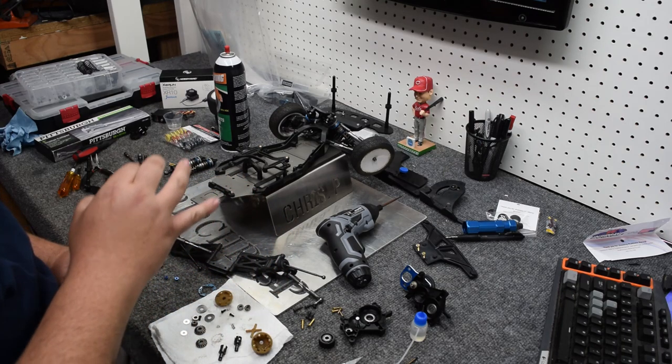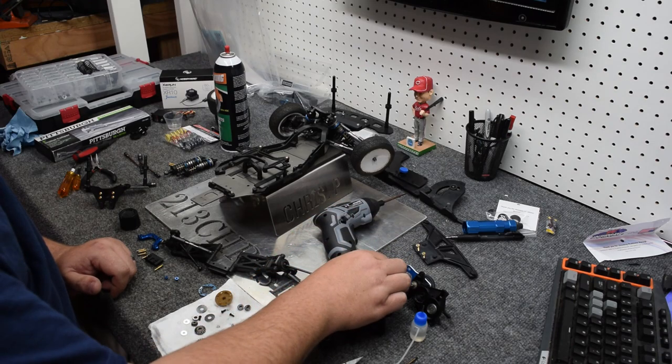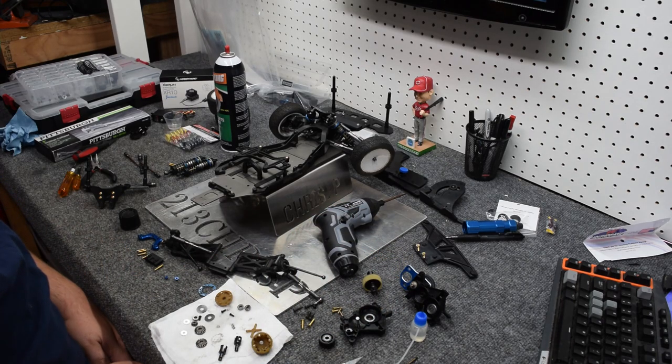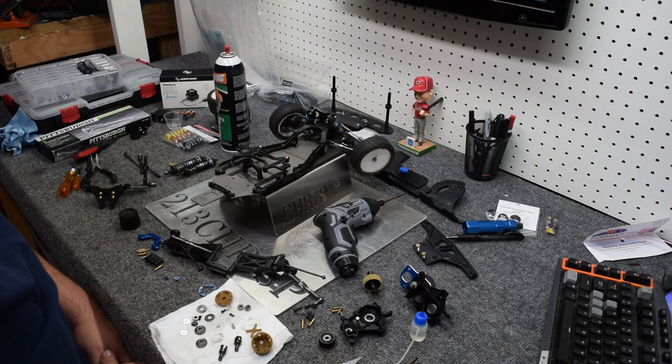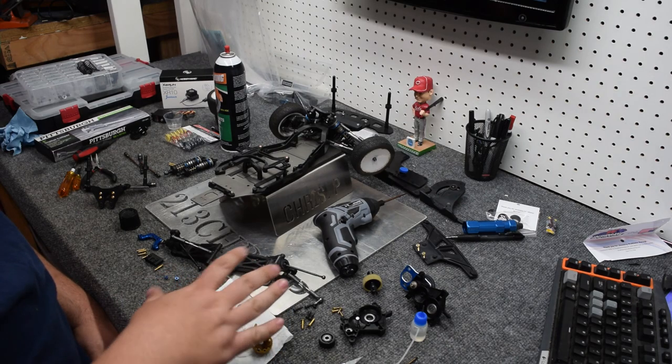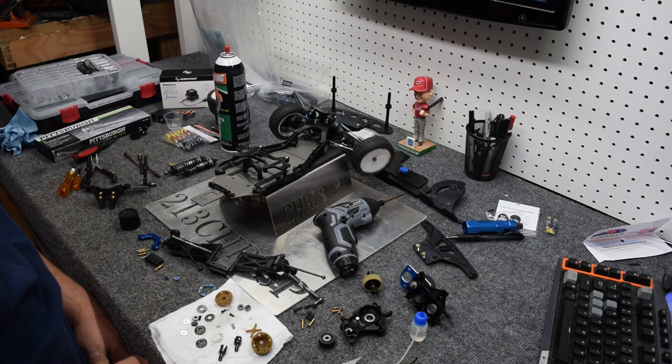Ball diffs are fantastic for certain applications, but in my situation, because of the amount of stress that's going to be on the back end, I really don't want a failure point of the ball diff being a catastrophic failure during a race. So I am opting to go with a gear diff, but since I'm this far into it, I have to tear apart the transmission to get to the differential anyway.